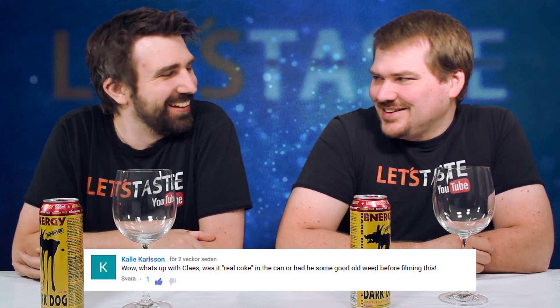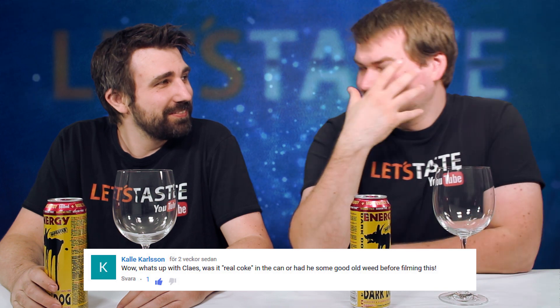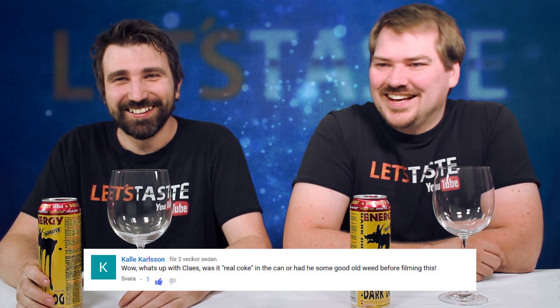But first, the YouTube comment of the day. Today's comment is by Kalle Karlsson: 'Wow, what's up with Klaas? Was it a real Coke in the can or had he some good old weed before filming this?' It was the Coke-through-the-nose episode. I was sick and very tired, so it became a little flamy. You teared up immediately and the tears just ran down your cheeks. It was very funny — we laughed a lot. It was really funny to see Jonny in so much suffering. We usually laugh at each other. Thank you, Kalle, for the comment and thank you for watching.